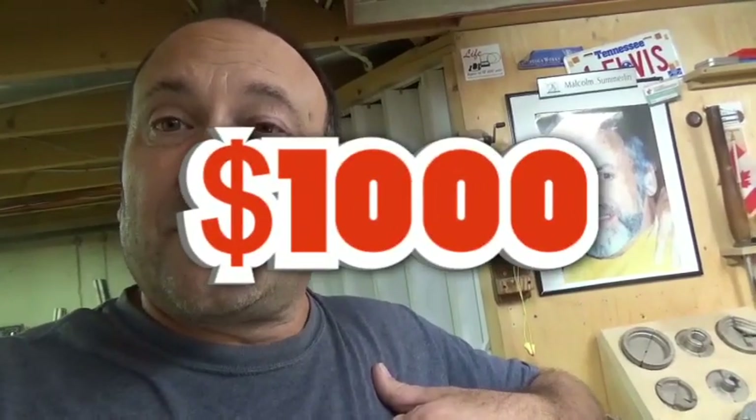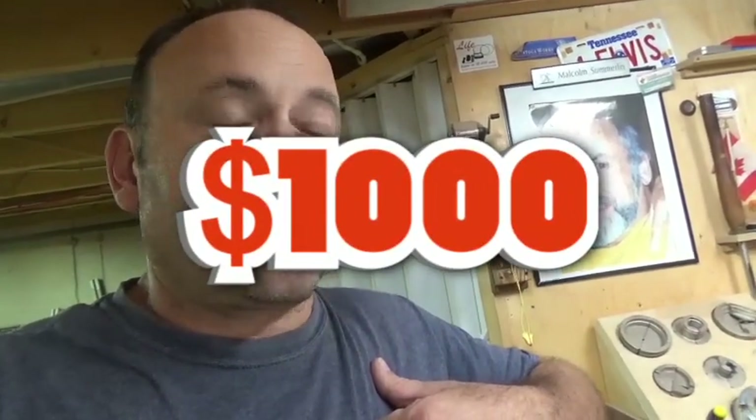I was speaking to a fella at Laguna and we came to the conclusion that the VFD was fried. To buy a replacement from Laguna is going to cost me a thousand dollars Canadian, which is a lot of money. Being an electrician, I figured maybe I can do it cheaper and maybe help you guys out.